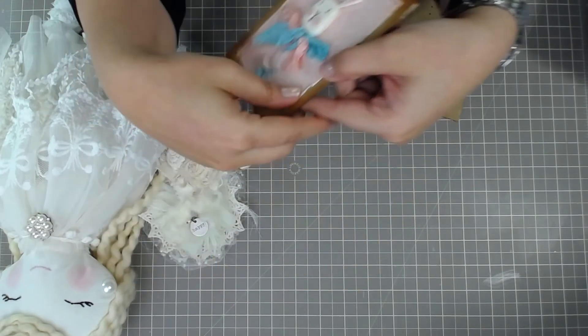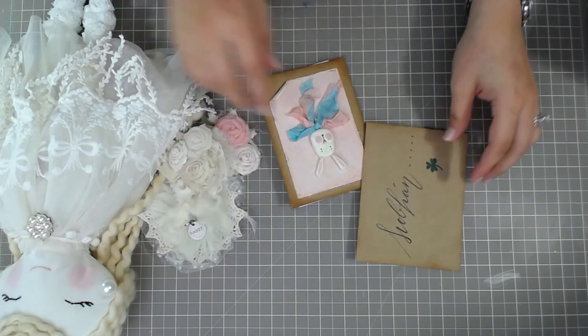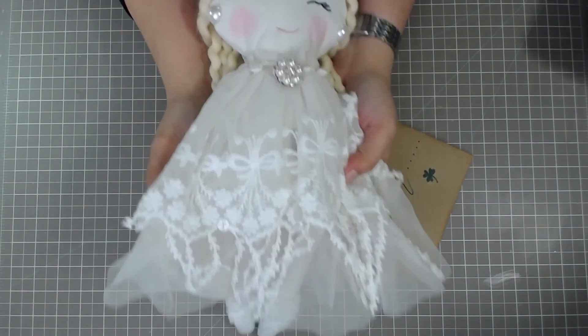I thought I'd show just a few things. I'm going to include some other things in there for her as well — some little trinkets and stuff. But this is the main thing; our main swap is the rag doll.